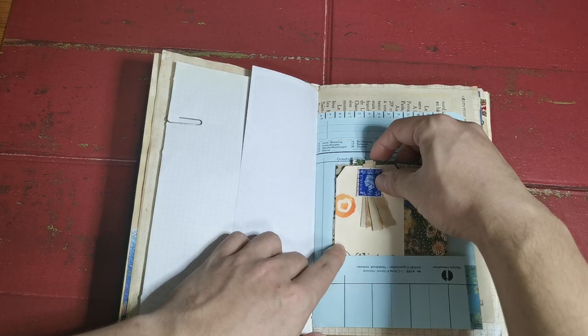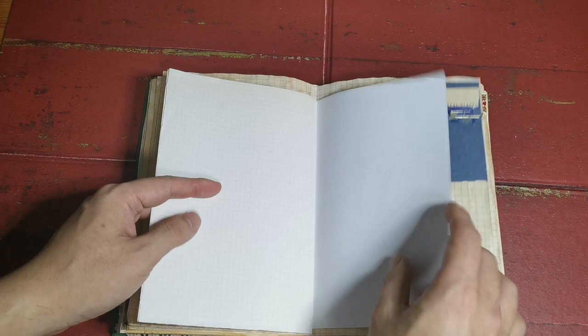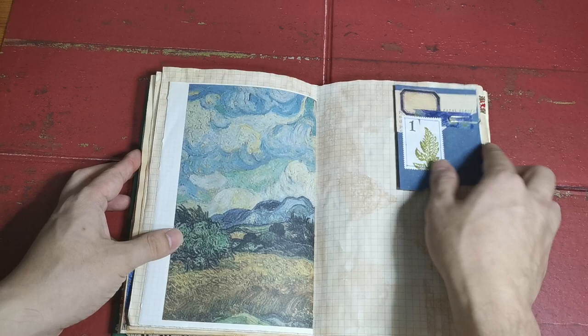I also used some stamps from Dinah Wigley. A lot of the pages are coffee dyed — this is a really cool Van Gogh painting. I'm going to use a Starry Night washi tape here as well.